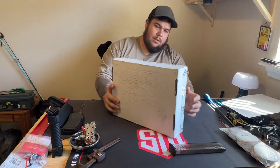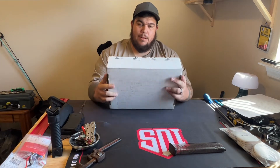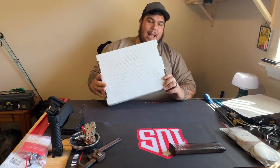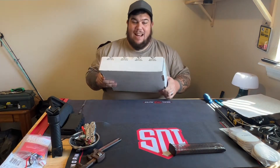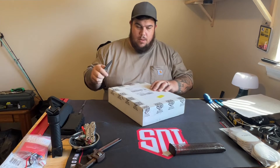What's going on everybody? We just got a box from SDI and it's kind of heavy. Let's see what it could be.